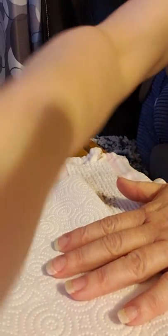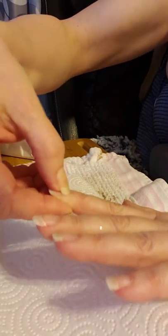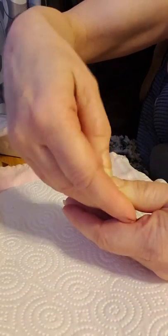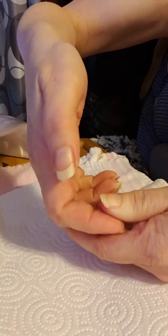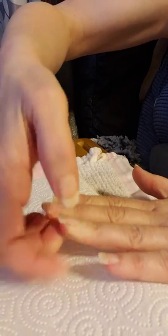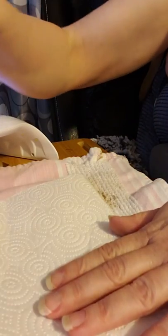Push back all your cuticles and make sure your nails are in proper care so that your polish will look its best. I often just use my fingernail or a cuticle tool to do that, and I don't have a whole lot of problems with mine. Some people do, but I don't have hardly any issue with cuticles.